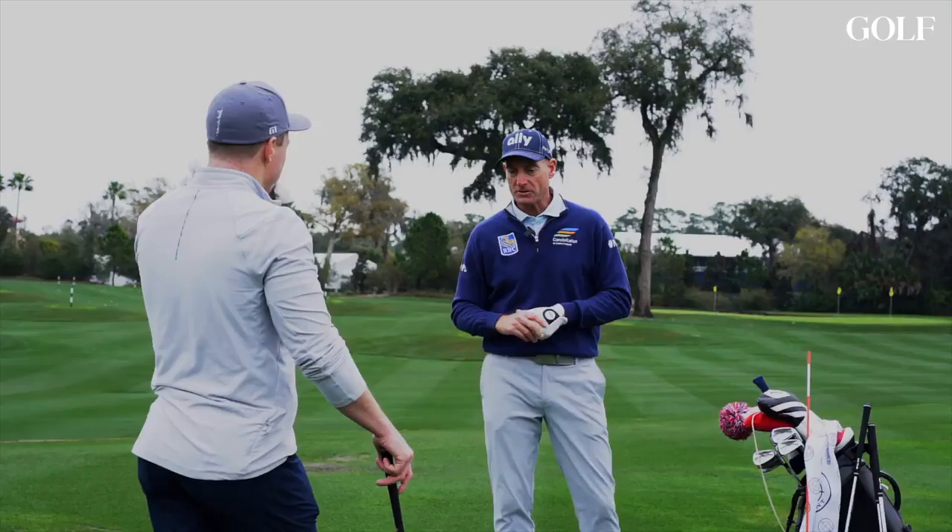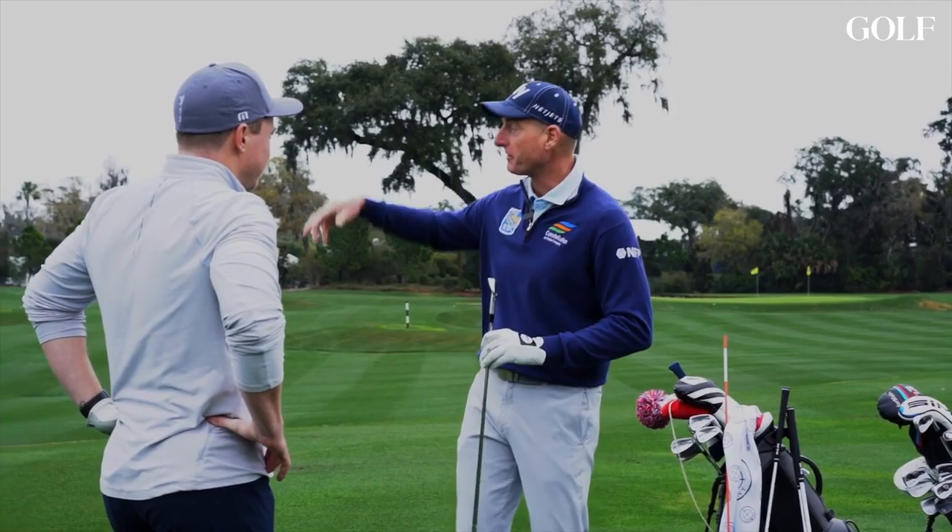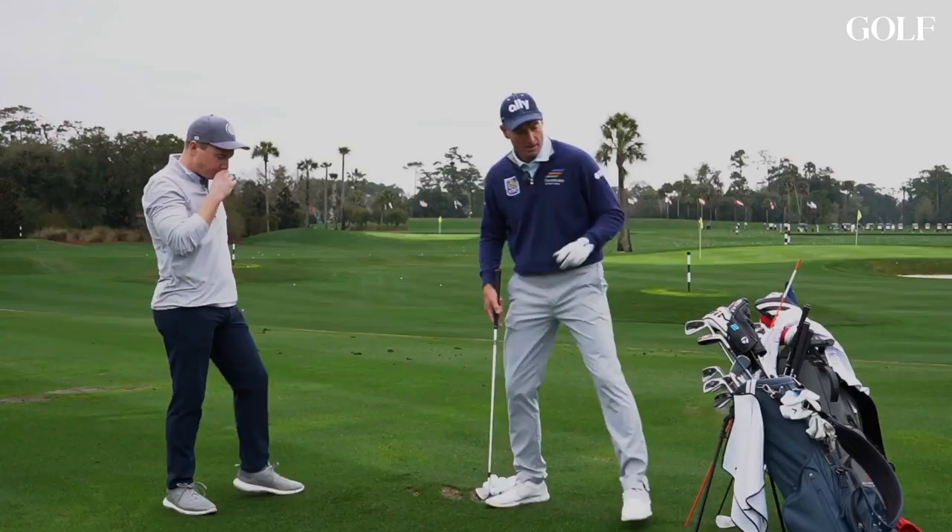So you're playing a Dynamic Gold shaft, a great shaft — S300. So it's on the heavy side. There are other shafts out there that could help you get the ball a little bit higher, but here's what I want you to do.